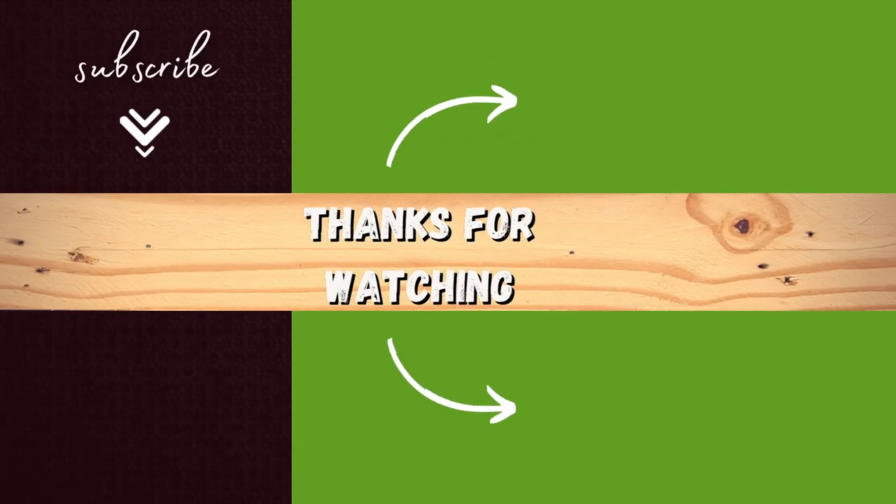If you want to learn about proper bin management, there's a video I've linked at the top. But if you continue on with best practices, you will have a balanced compost bin.